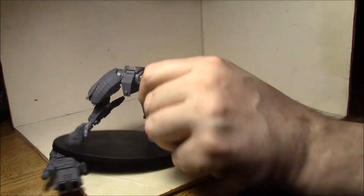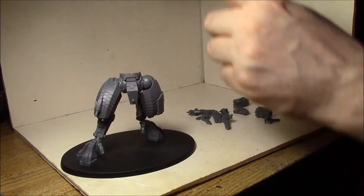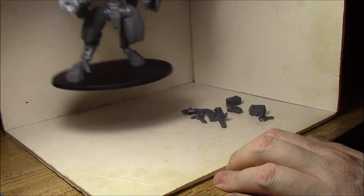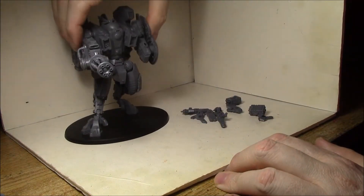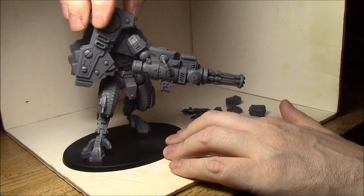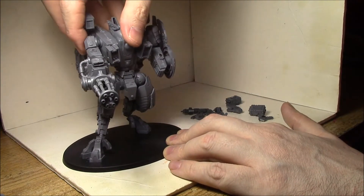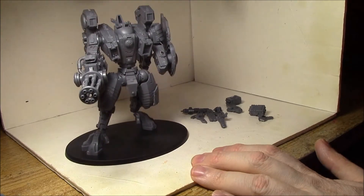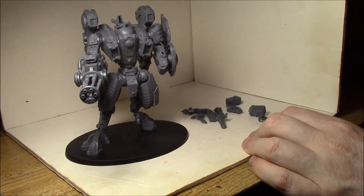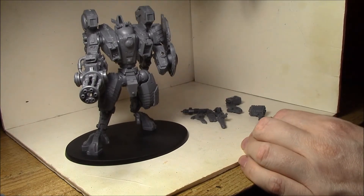The biggest problem I had was magnetizing the body. You could just glue them together, but then you have a problem with transport. So what I decided to do is put a 3/16" magnet on each side here to connect the body to the legs. It's a very strong bond, so there's no problem moving the model around. It's also very flexible — you can pose it in a lot of different ways or turn the body during the game. It is a ball-and-socket joint, meant to be moved around once you take the pin off. You don't have to do this part, but it is going to be easier to transport when it's in two pieces like this.